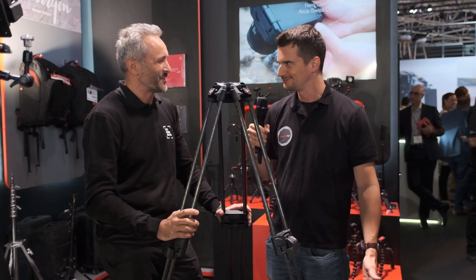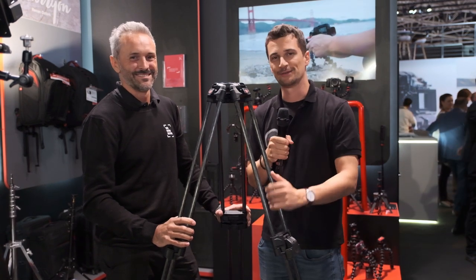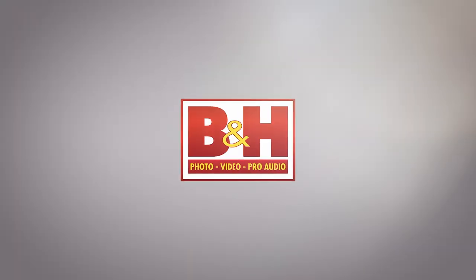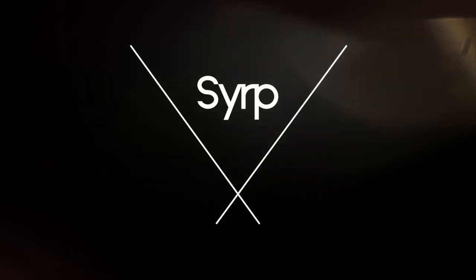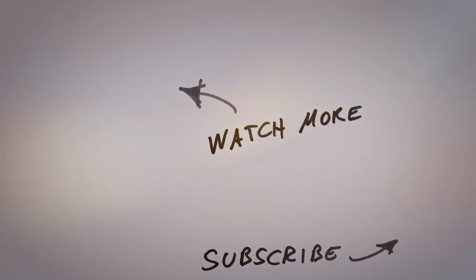Thank you, Paolo. Thank you for coming. And thanks for watching. Stay tuned to Cinema 5D for more news from IBC 2019. And please don't forget to subscribe to our YouTube channel.